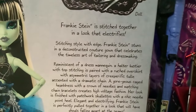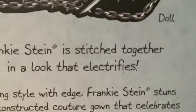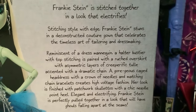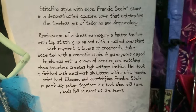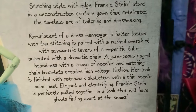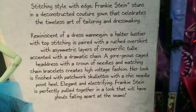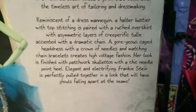On the back of the box we have: "Frankie Stein is stitched together in a look that electrifies. Stitching style with edge, Frankie Stein stuns in a deconstructed couture gown that celebrates the timeless art of tailoring and dressmaking. Reminiscent of a dress mannequin, a halter bustier with top stitching is paired with a ruched overskirt with asymmetric layers of creeperific tulle accented with a dramatic chain." I'm gonna stop reading this because I'm terrible at reading things out loud.